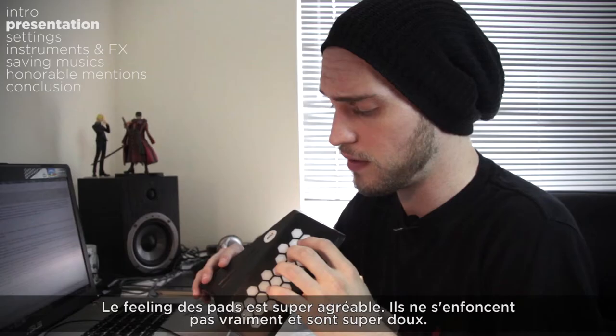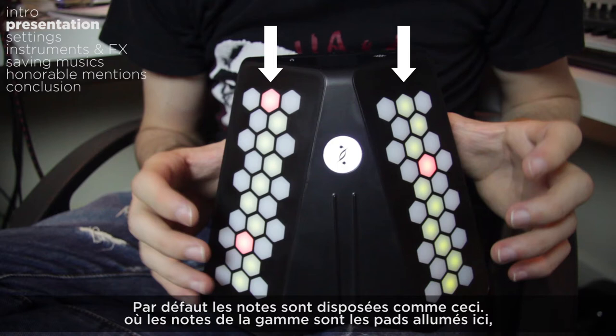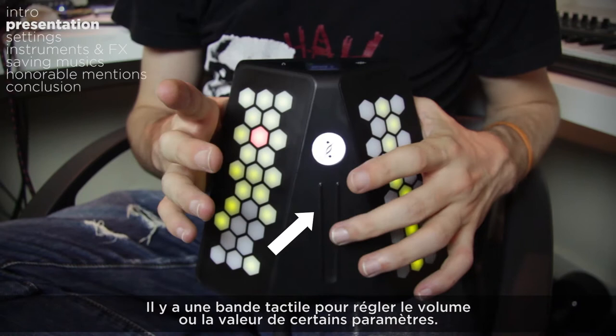On the front you have velocity sensitive pads on which you can play notes. The feeling of the pad is surprisingly pleasant — it doesn't really push down and it is really soft. By default the notes of the scale are lit, and you can play notes outside the scale with the unlit pads. The notes are arranged so that if you press 3 notes on the same side, it plays a chord, which is great and easy to use.